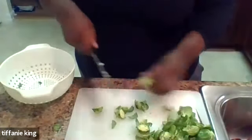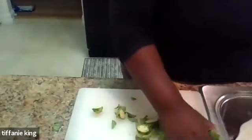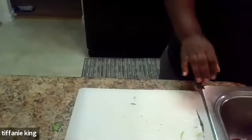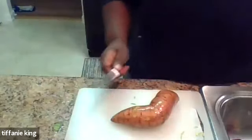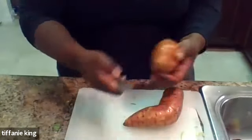My dad is from Tabor City, North Carolina, which is the yam capital of the world. He gets a bushel and brings them back all the time, so we get our share of sweet potatoes. Sweet potatoes are practically in season all year long in North Carolina - we're the number one producer of sweet potatoes in the United States. We have been for like the last 50 years. I've got some medium-sized sweet potatoes here. I'm just going to peel those using my paring knife.